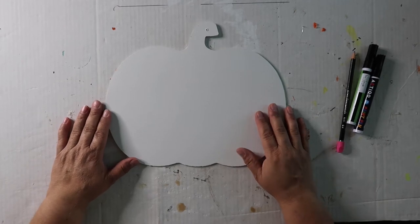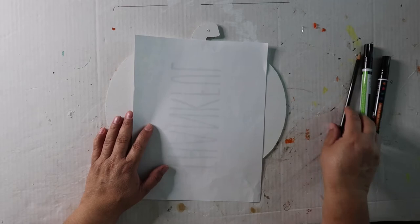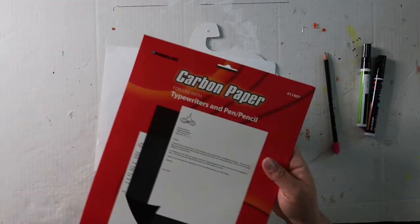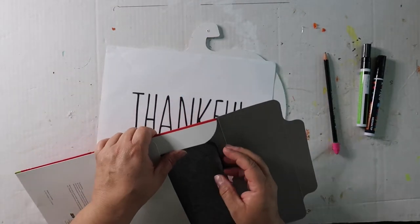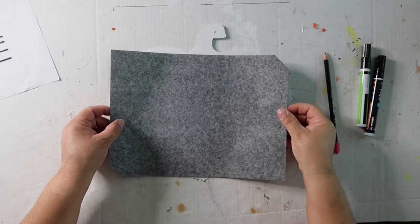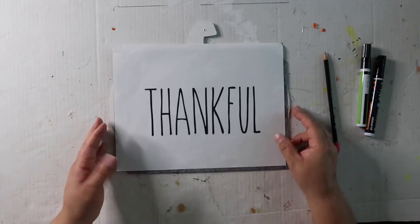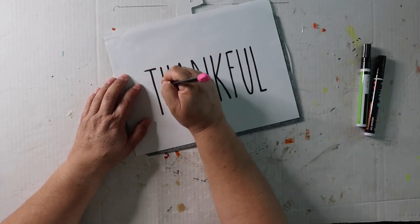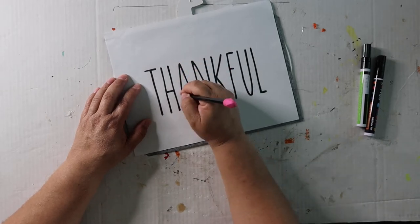Our wood cutout has dried and now I want to put the word 'thankful' on here. There are a couple of ways to do it — you could take a pencil and rub on the back where the letters are, or use chalk. But today I'm going to try to use carbon paper. I just got this from the office supply store — it comes in a pack of 25. I'm hoping this will be less messy than chalk. I'm centering this and tracing over with a pencil, then I'll take a black paint pen and go over the letters and fill them in. I found this 'thankful' lettering online — just Google 'thankful Rae Dunn-ish letters' and it'll pop up.